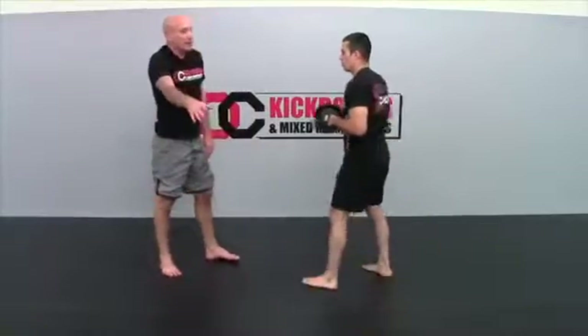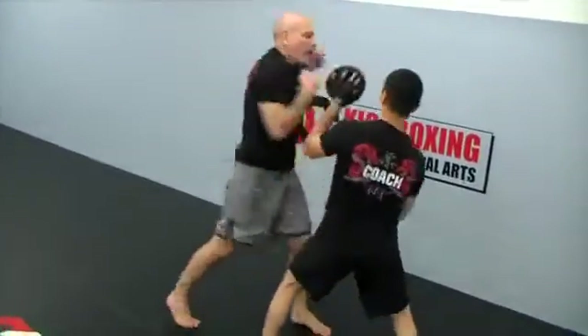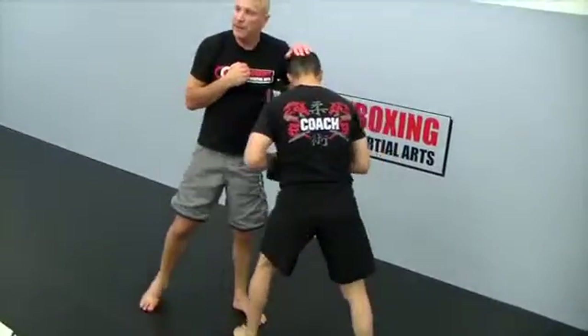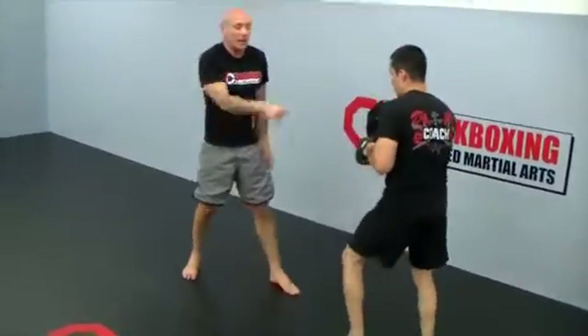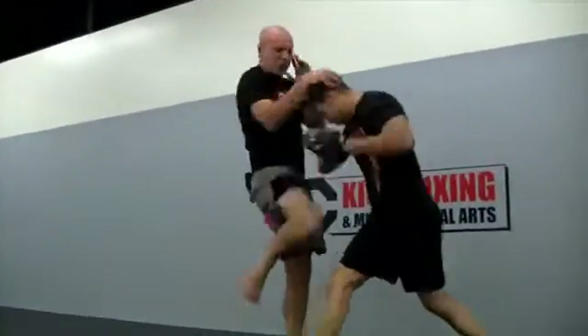Let's check this out again. If it comes from the left — the jab — you change stance, knee, elbow, elbow, knee again. When it comes from the right cross, you come here.